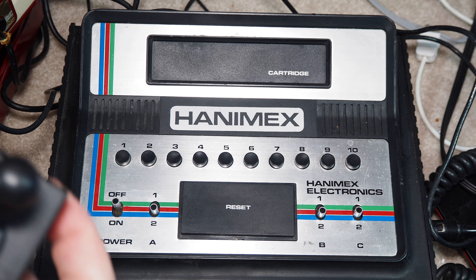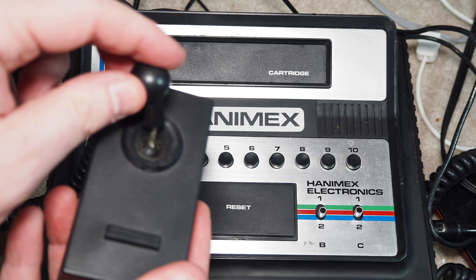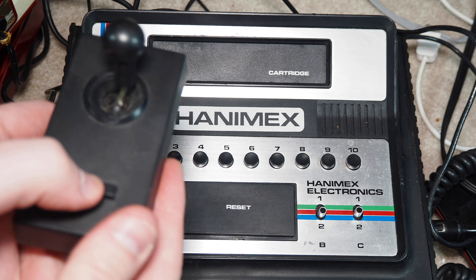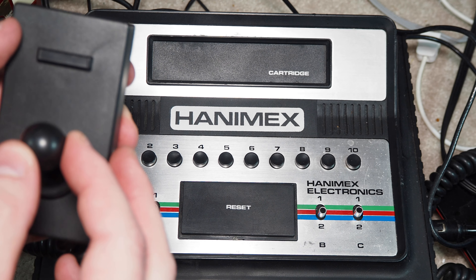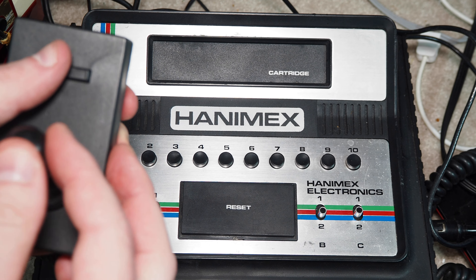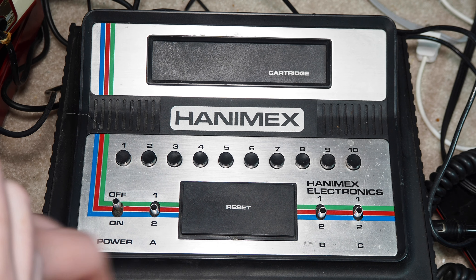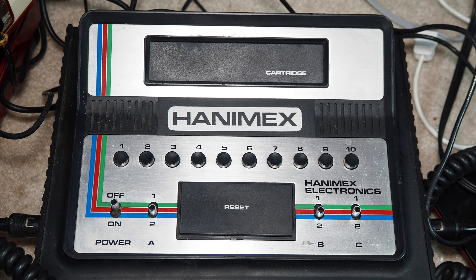Controller-wise we have a four-way stick. This one's bent with a button down here at the bottom — probably intended for people to hold it like this. This isn't terrible as a design idea. They were getting close to what we were going to end up with for quite a while with the Atari joystick, but this wasn't it — it was getting closer.